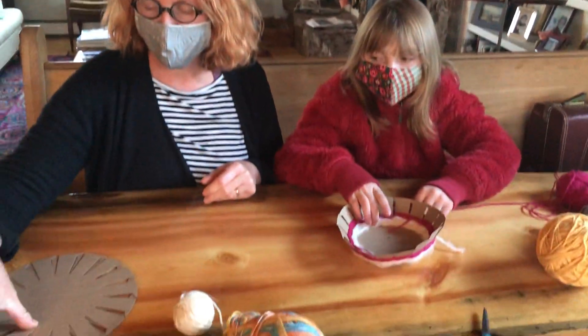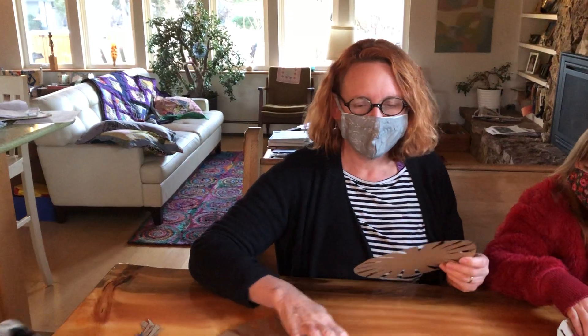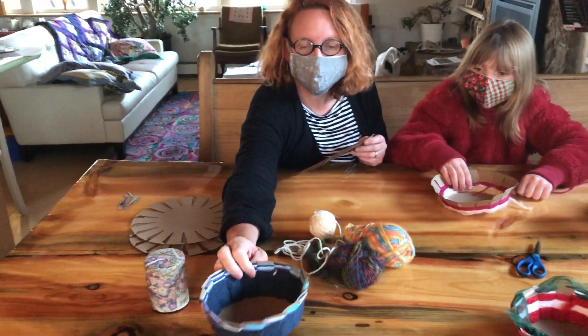Hi, welcome to Poudre Library's Take and Make Basket Workshop. I'm Elizabeth and I'm Twyla, and we're going to show you how to take one of these templates that you can get curbside at the Harmony Library and make one of these — a really nice cool basket just in time for Thanksgiving.